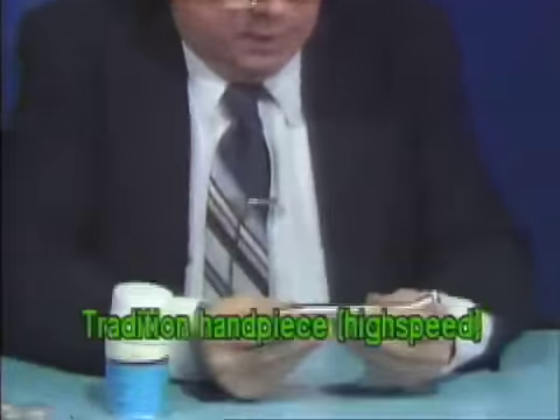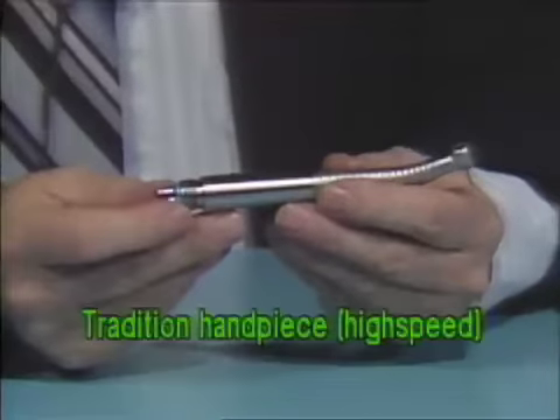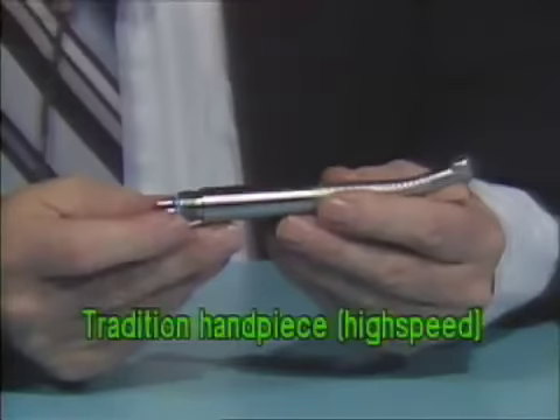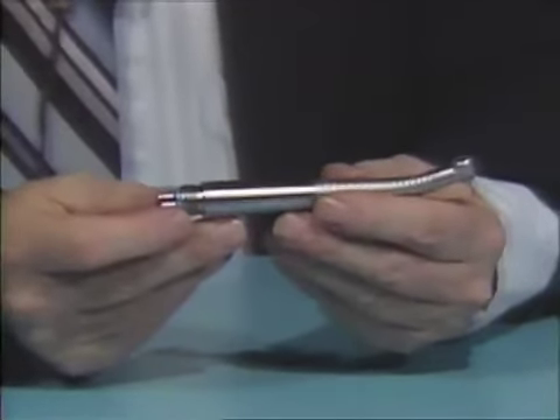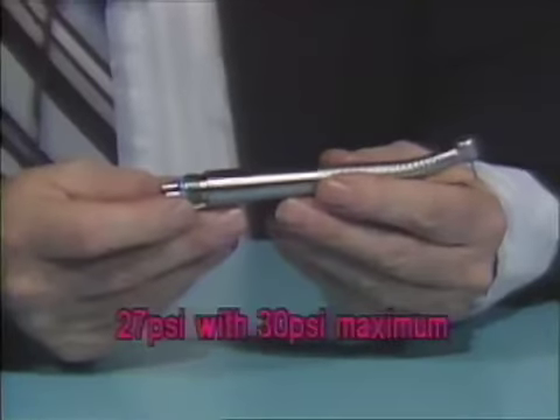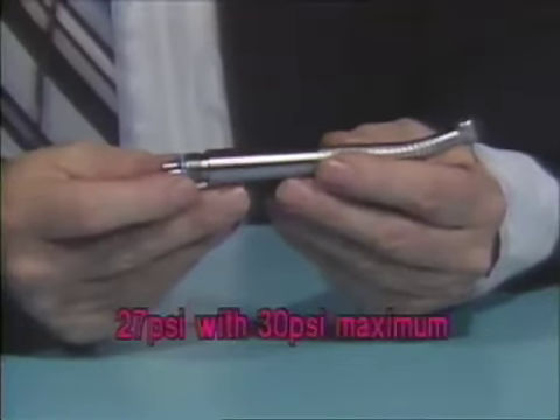This segment covers the care and maintenance of the traditional handpiece. It is a high-speed handpiece. The air pressure it operates efficiently at is 27 PSI, with a maximum of 30 PSI.